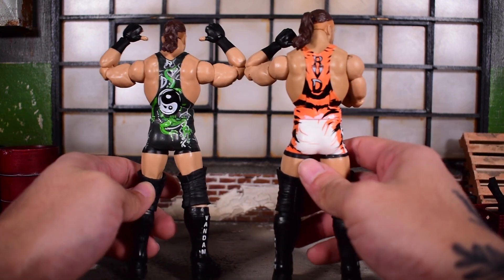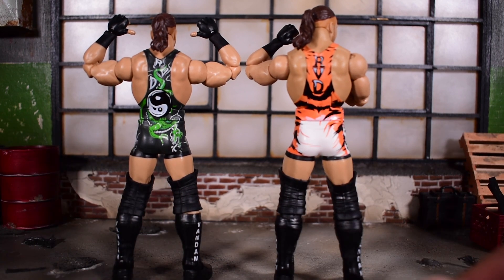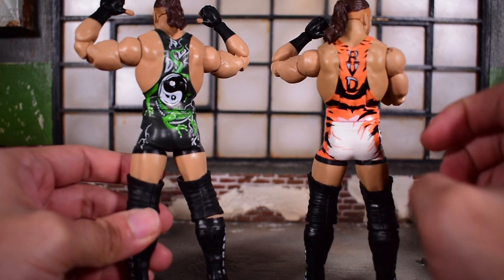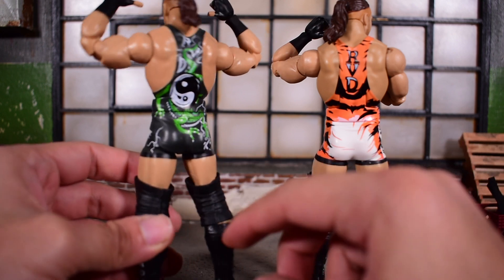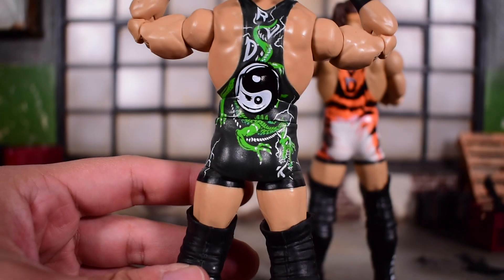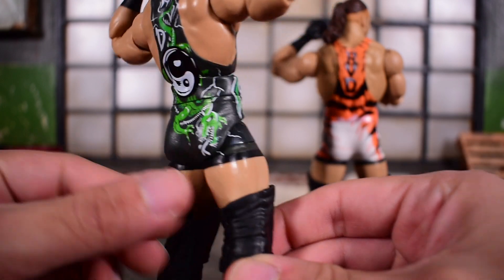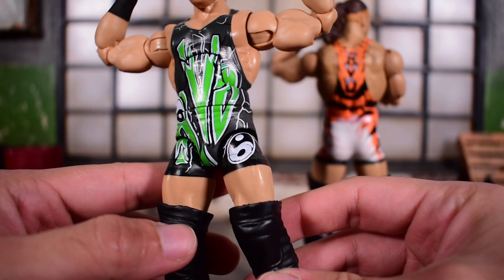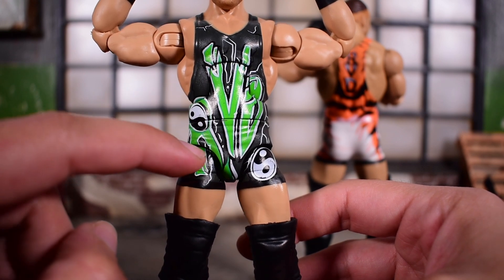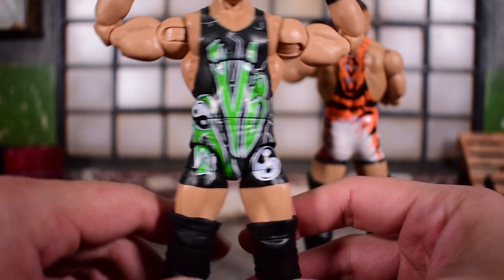Overall, when it comes to Mattel and their paint and printing with all their designs, it's as clean as can be. I wish Hasbro could take note here because they can be a little sloppy with details like this. Whatever Mattel uses to print on there — same thing they use for tattoos on their figures — it looks really, really good. Even where the plastic breaks for articulation, the design continues on pretty seamlessly.